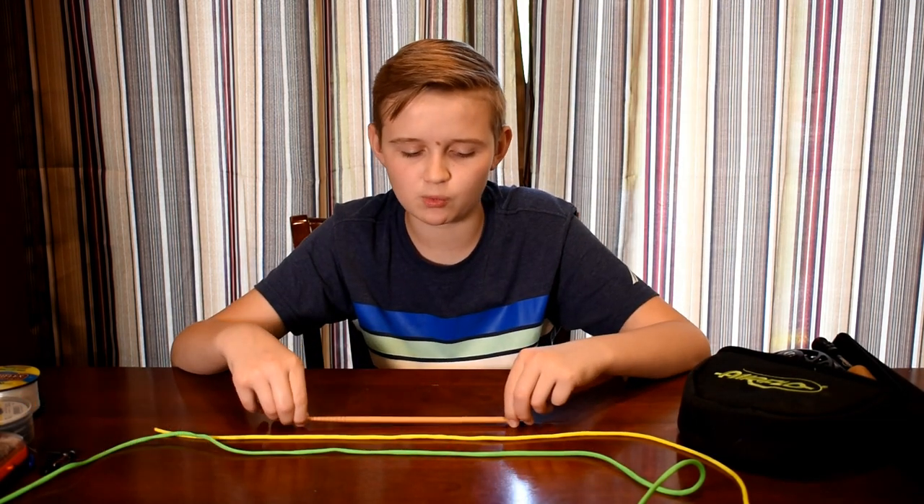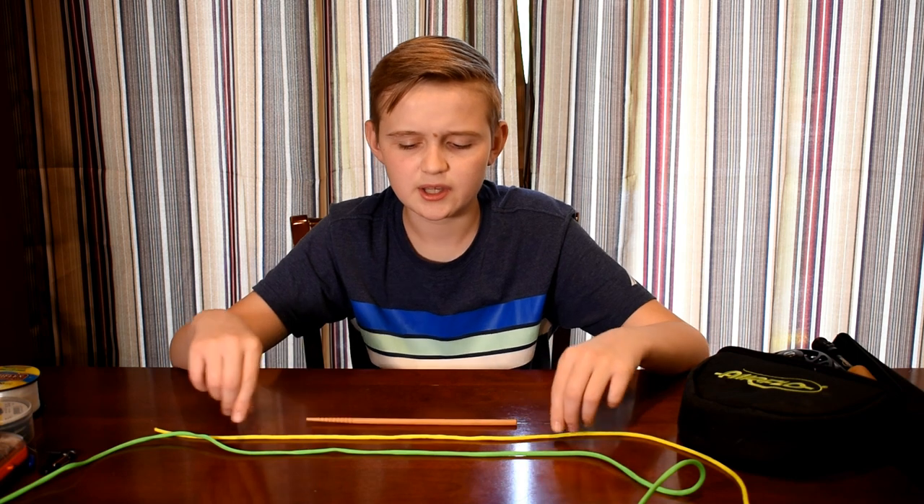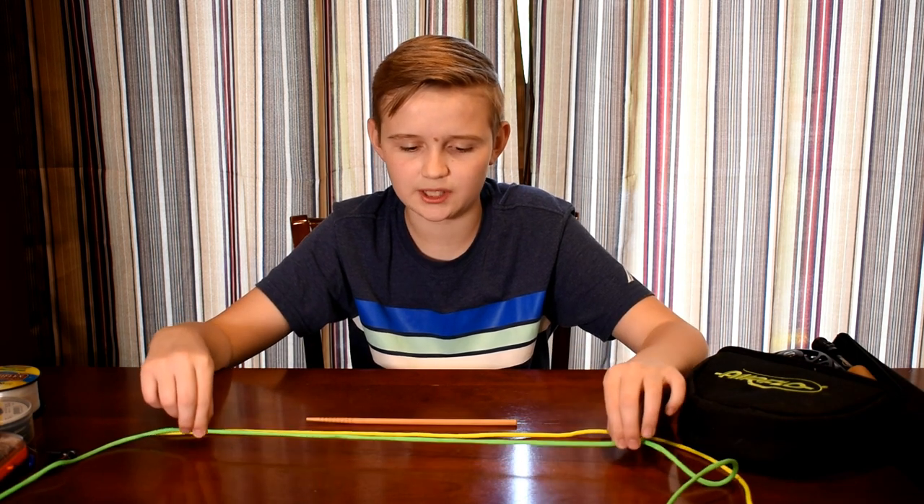What I have in front of me is a piece of wood, which I'm pretending is the nail, then we have our leader, and then we have our fly line.